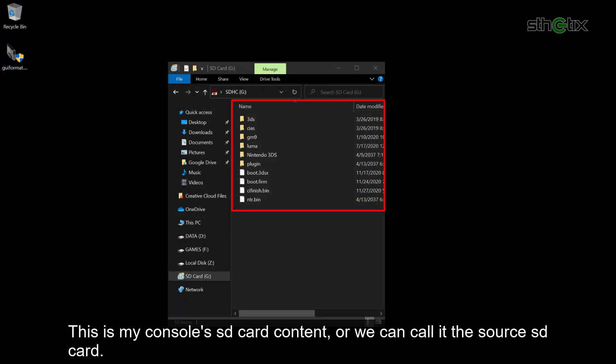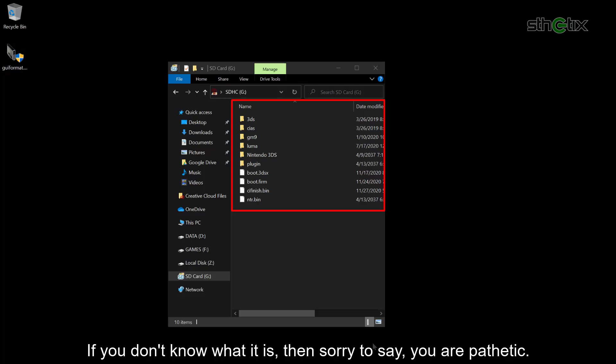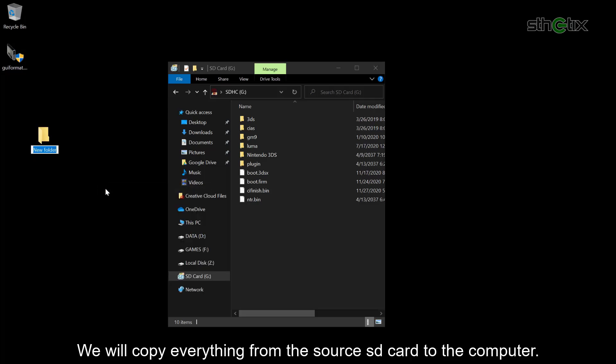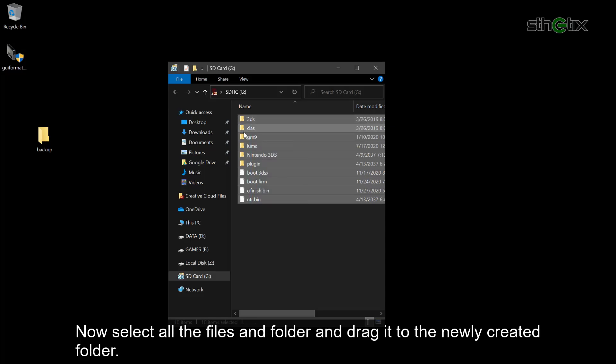This is my console's SD card content, or we can call it the source SD card. If you want to replace the source SD card with a higher capacity SD card, you need to do a simple copy-paste procedure. Now create a folder on your computer and name it as you like. We will copy everything from the source SD card to the computer. Select all the files and folders and drag them to the newly created folder.